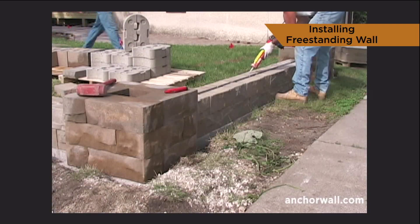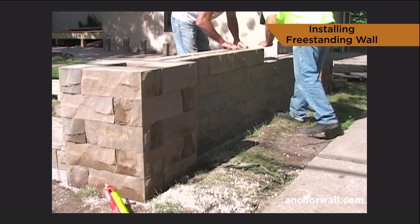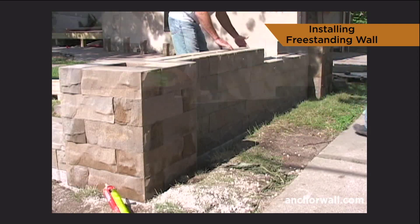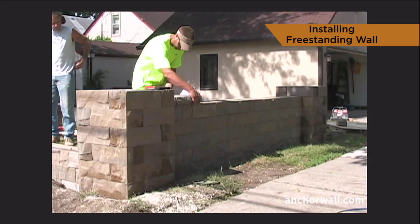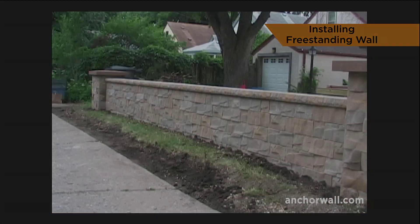Glue each unit. Continue building the wall in this fashion until you've reached the desired height. Cap the wall, and finish the project with grading.